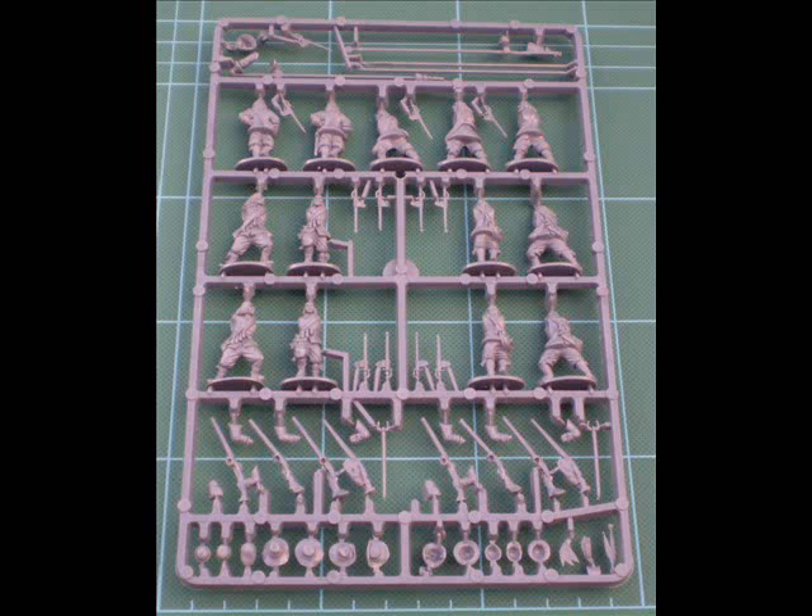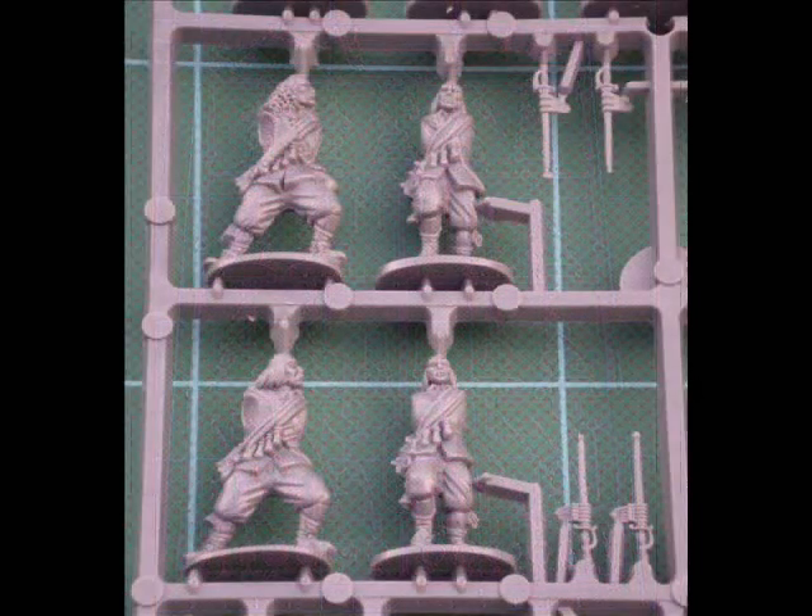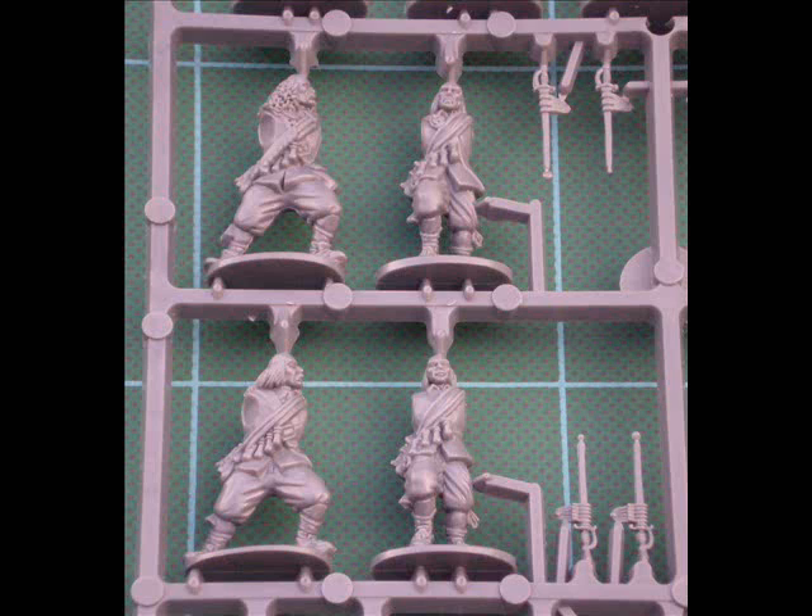Looking at the main sprue, there are 13 figures on each and about six individual poses. Having said that, there are subtle differences — slight differences in hairstyle and facial expression — so you've almost got 13 individual figures, definitely eight or nine distinct ones on each sprue. And I was really impressed with these: excellent detailing, sharp and well defined. It's typical 28mm sculpting that will fit in well with a lot of metal ranges, which is how they're designed.